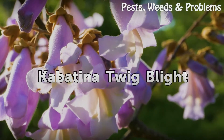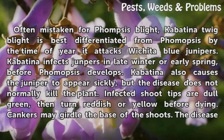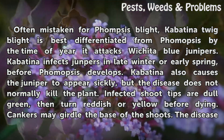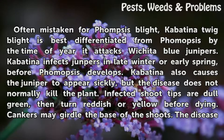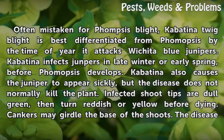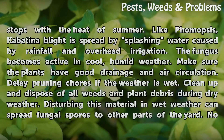Kabatina twig blight. Often mistaken for Phomopsis blight, Kabatina twig blight is best differentiated from Phomopsis by the time of year it attacks Wichita Blue Junipers. Kabatina infects junipers in late winter or early spring, before Phomopsis develops. Kabatina also causes the juniper to appear sickly, but the disease does not normally kill the plant. Infected shoot tips are dull green, then turn reddish or yellow before dying. Cankers may girdle the base of the shoots. The disease stops with the heat of summer.